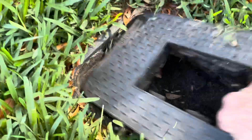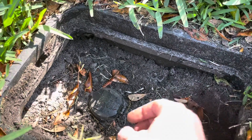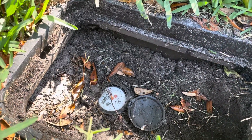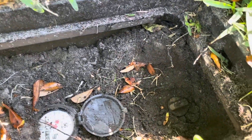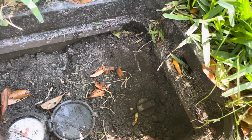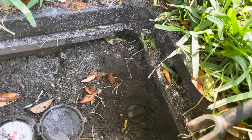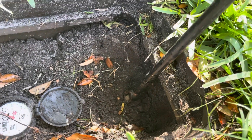Once we're in here — and this is our meter, by the way — on the street side of the meter, we're looking for something like that right there. That's our valve. We want to take the U-shaped part of our meter key and put it on that valve.